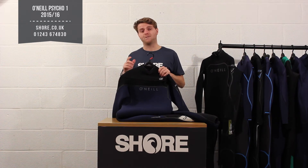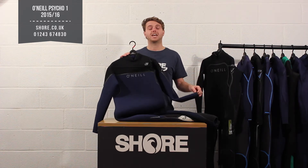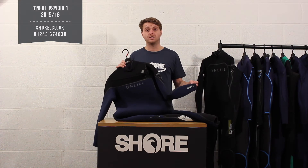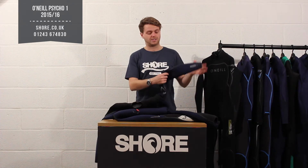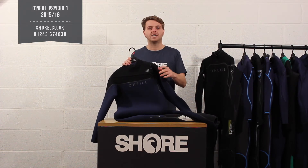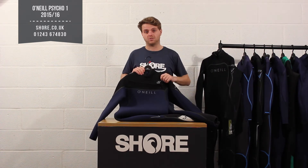The Psycho 1 comes in a 5-4, a 4-3, and a 3-2, depending on your water temperature, and it's made of Technobutter 2. All suits in the Psycho range are made from a Technobutter material, starting with Technobutter 2. It's a lighter weight material with less nylon in it, which makes the suit feel lighter, more flexible, and it dries faster. Once you put on a Technobutter suit you really do always look for that in the range.